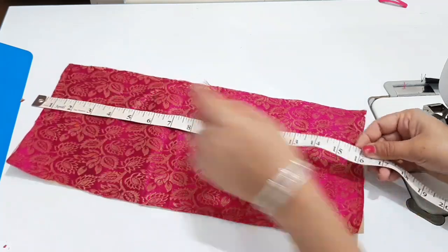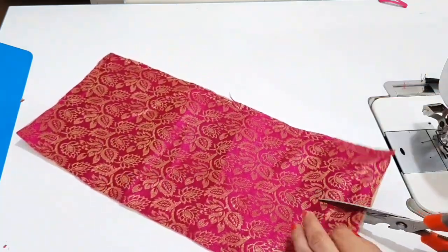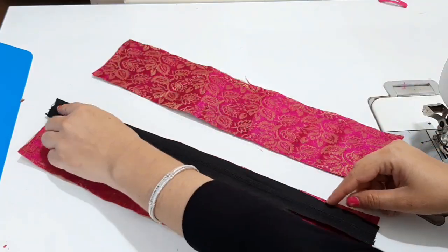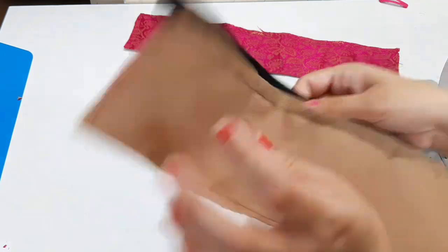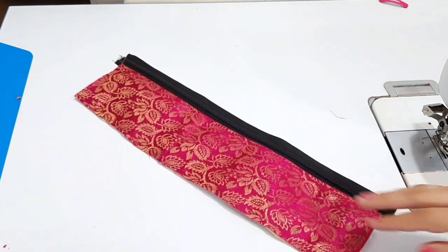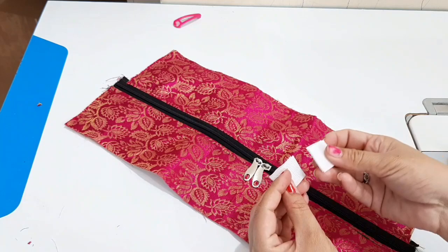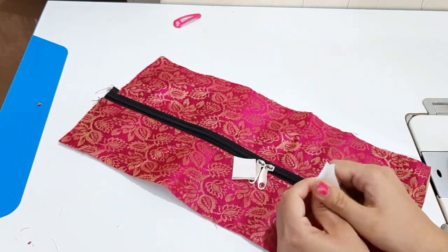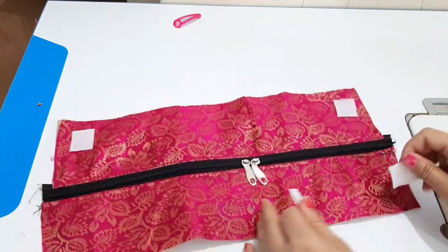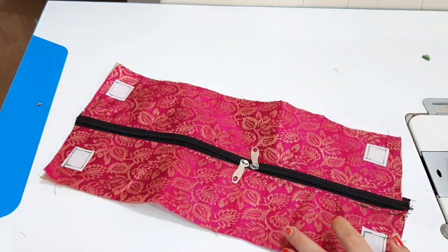Now we have to put the border, 16 by 8 inches. We have to cut the center and then make the hanger. We will attach the hanger and stitch it in place.